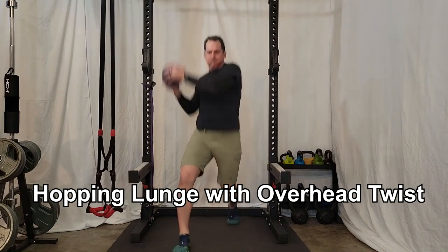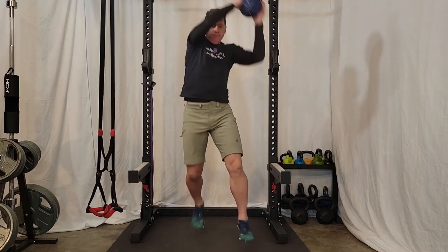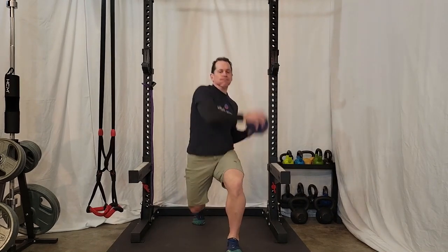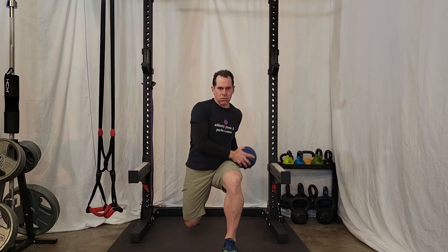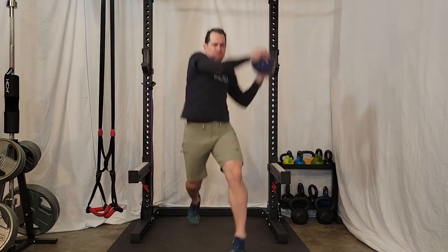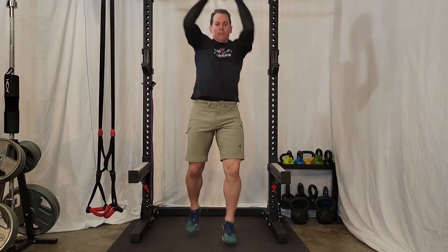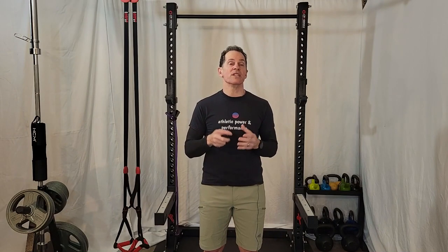The first exercise is a hopping lunge with an overhead twist. This exercise is excellent for the tennis player to develop explosive power in the lower body while also increasing functional twisting power. To perform this exercise, you want to have one leg forward to start and hold the ball on the hip of that forward leg. As you hop, explosively hop up as you take the ball overhead and switch the hip. Switch your legs so that you go into the opposite leg forward and drop down into the lunge. Perform roughly six to twelve reps and one to three sets of this exercise.